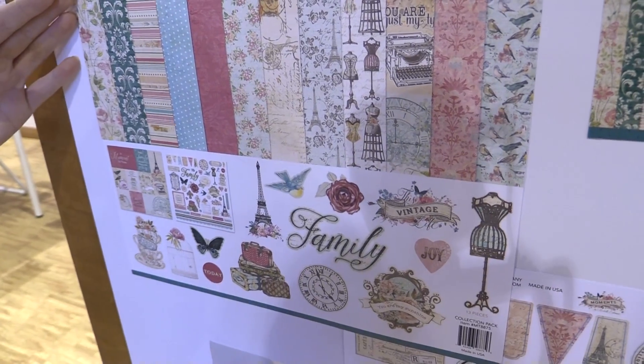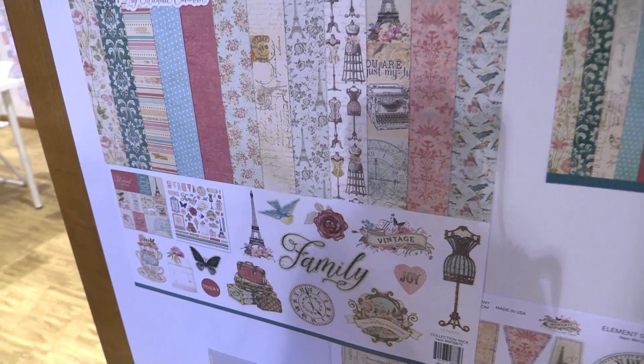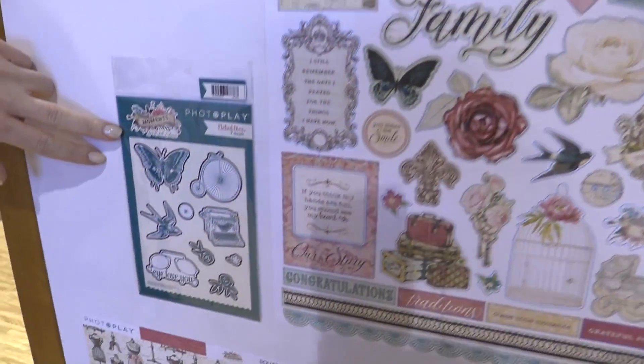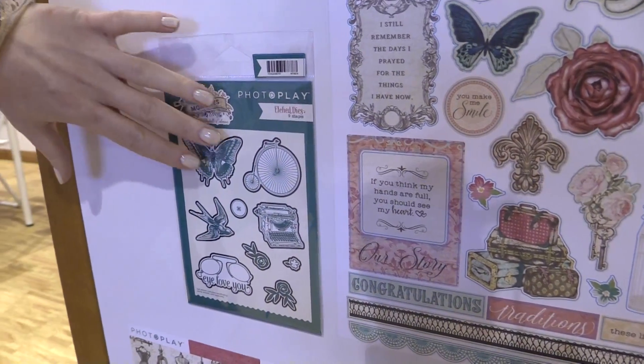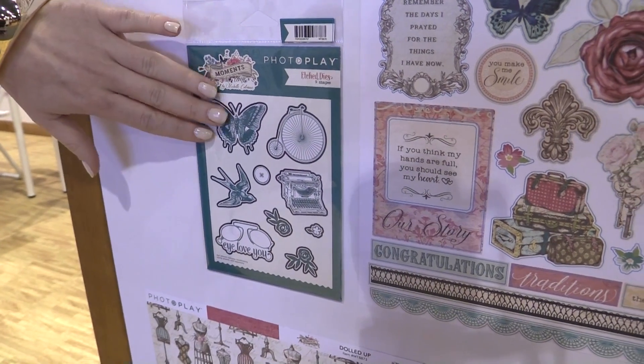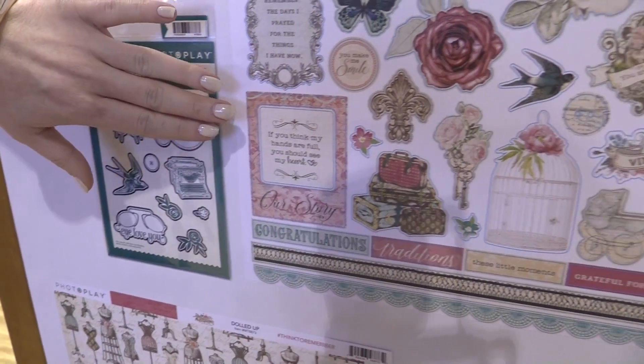Here we're looking at the kit where you can get papers and stickers all together, but we'll take a full overview of the collection. Down here we're looking at the etched dies, and you can see this vintage bicycle, a beautiful butterfly that looks really realistic, buttons, sparrows, all sorts of stuff.